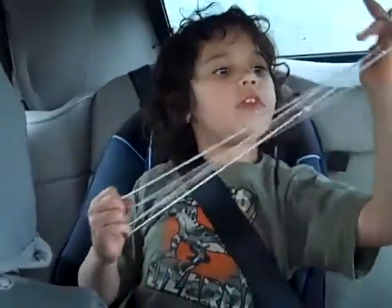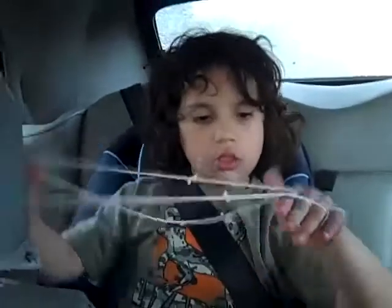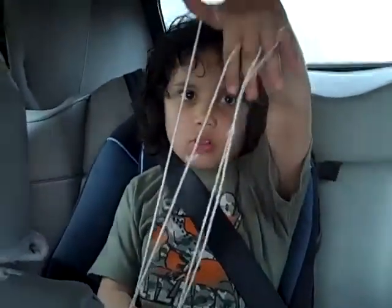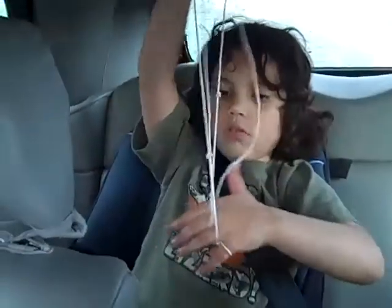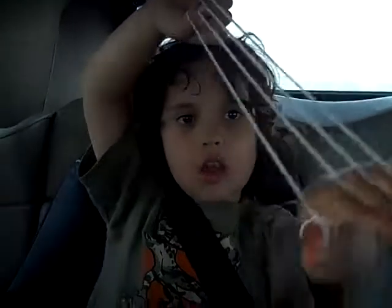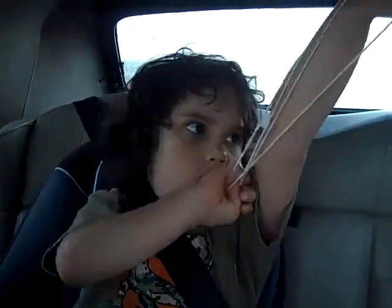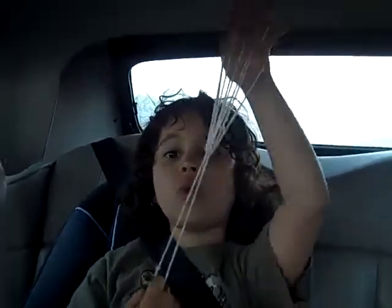Put these three fingers into the string, like so. You'll make that. Now, pull it over, like so. And, we've got to look like this. Now, pull it over, like this. And, see this string — pull it. And, there you go. The witch's broom.